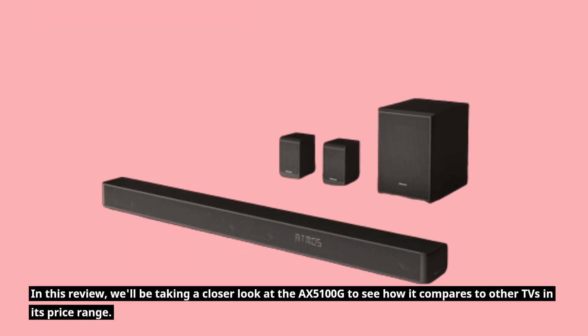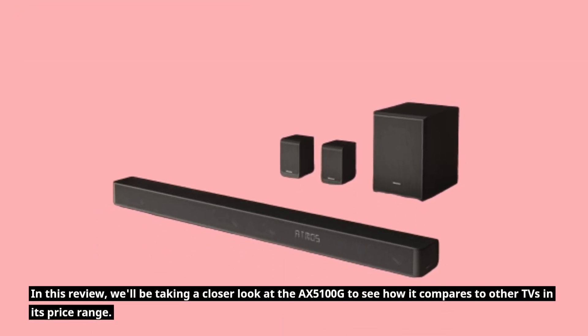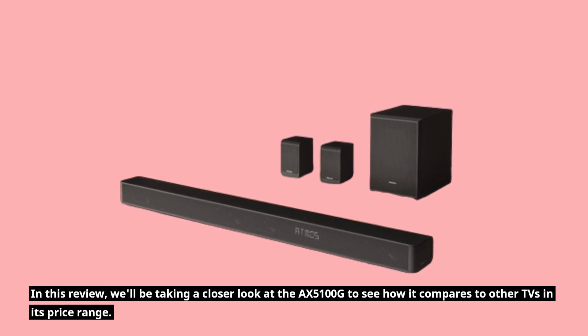In this review, we'll be taking a closer look at the AX5100G to see how it compares to other TVs in its price range.